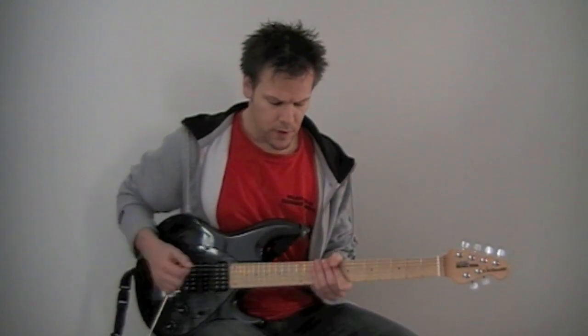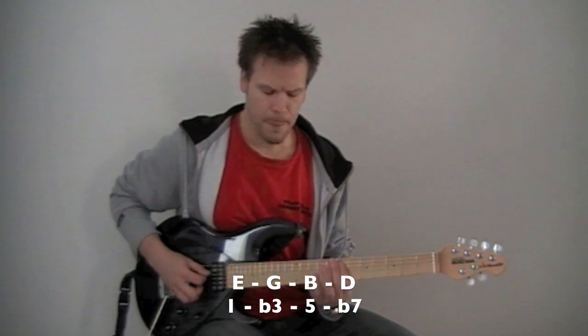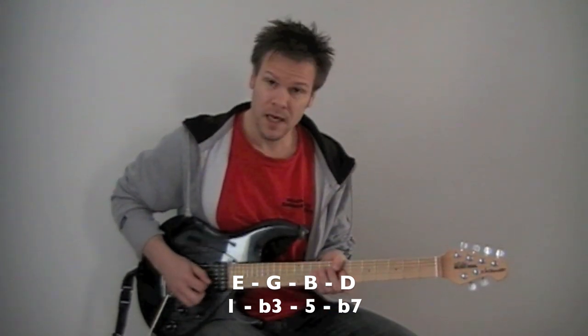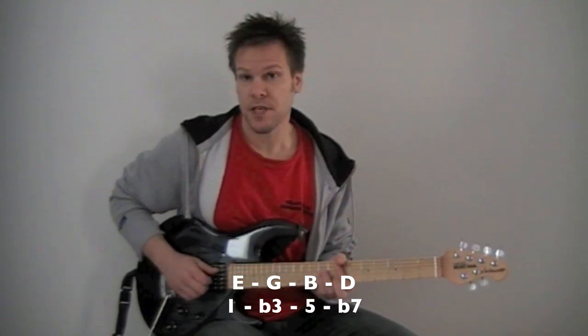And then you repeat the whole thing starting on E, which would give you the notes E, G, B, and D — and that is an E minor seven chord.